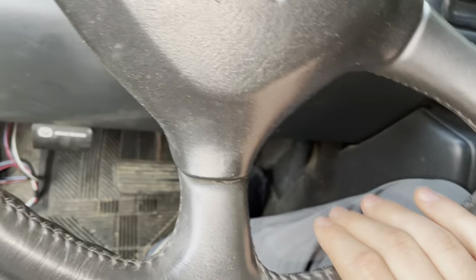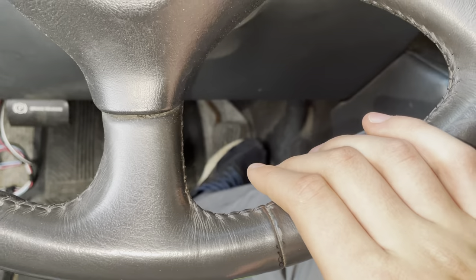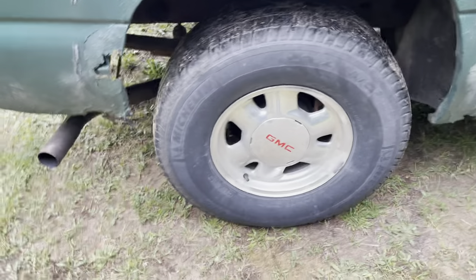Hello everybody, Motor Mods here having fun with the old Chevy GMC. Let's listen to this exhaust pipe — I just got a stock pipe on my 99 Sierra. We bought a replacement truck so we're just having fun with the old one.